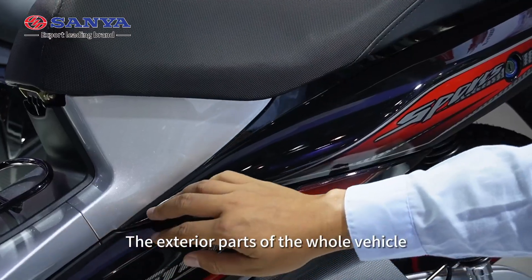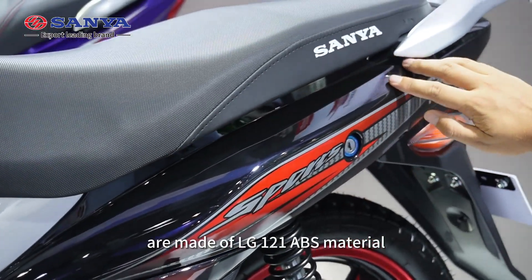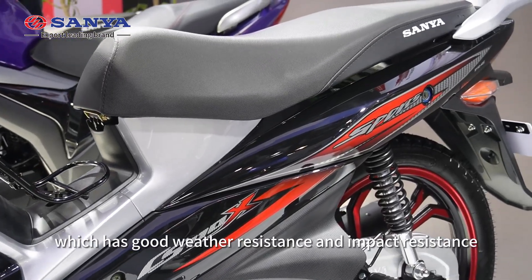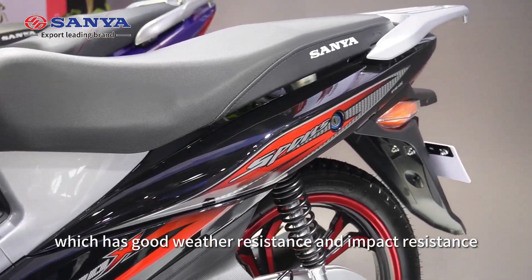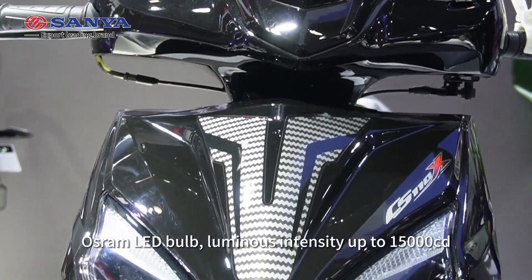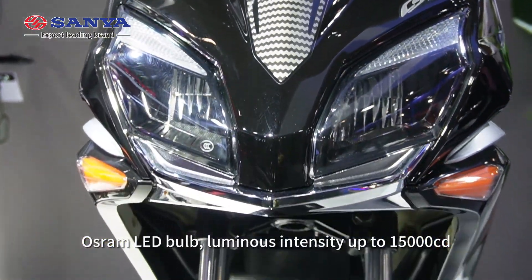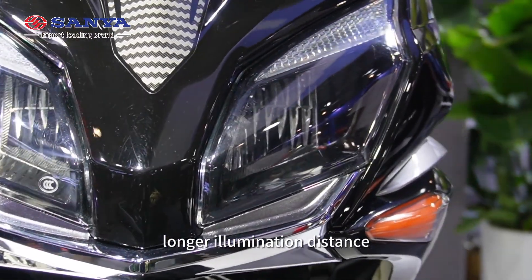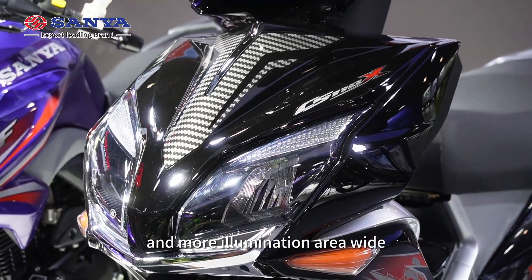The exterior parts of the whole vehicle are made of LG 121 ABS material, which has good weather resistance and impact resistance. All LED bulbs with luminous intensity up to 50,000 CD, providing longer illumination distance and wider illumination area.